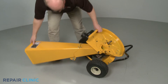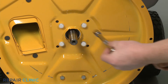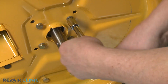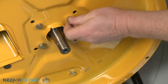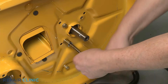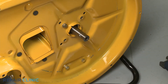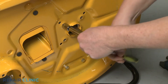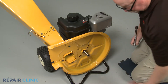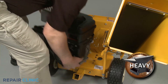Return the chipper shredder to its upright position. Now unthread the four mounting bolts securing the engine to the inner flail housing. With the bolts unthreaded, you can now fully remove the engine and set it on a sturdy surface with the crankshaft facing up.